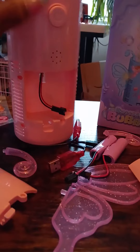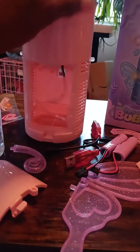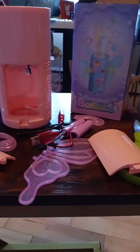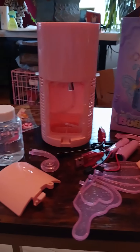Yep. And so it makes music, it makes lights — oh, it's lit! And it makes music. And I am very excited to try this out when we all get together. I think this is going to be really cute.